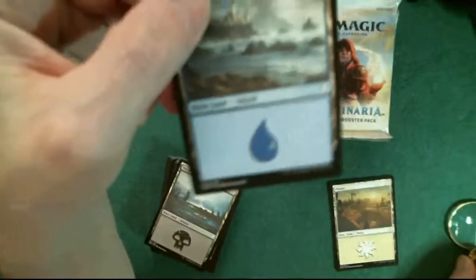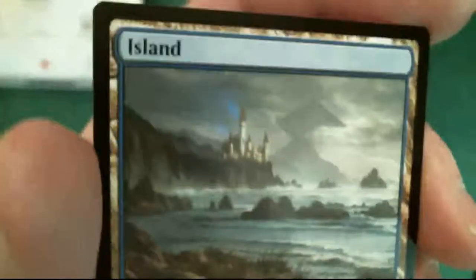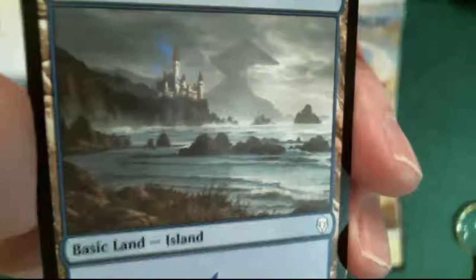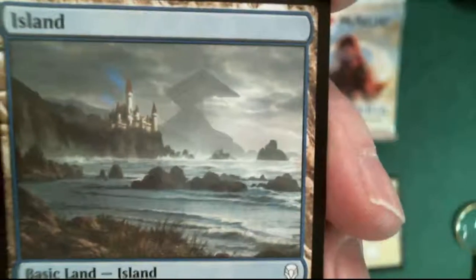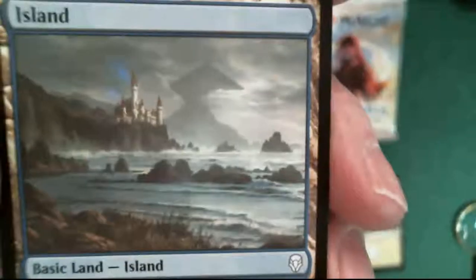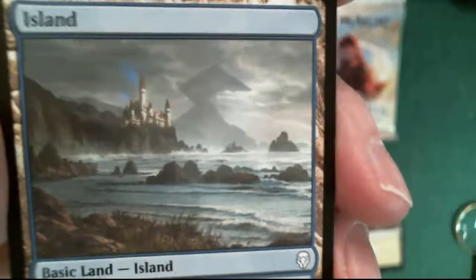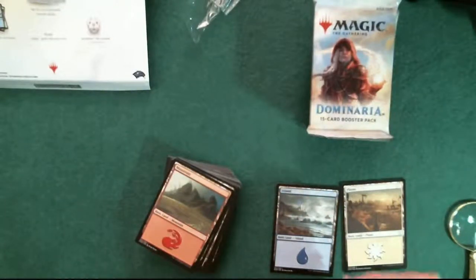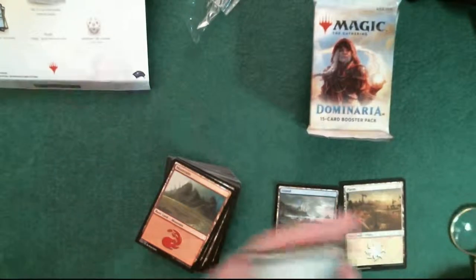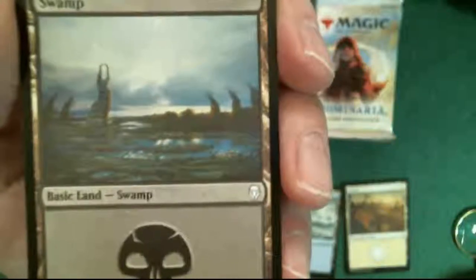So far just by looking at two cards and the ones I had from the previous kit, it looks like they all have a hand in doing each land. Look at the waves in the ocean - that's pretty good detail, there's like some kind of castle in the back. Interesting artwork. And we have Mark Poole who also does an island - so again, they all seem to be doing one of each land.